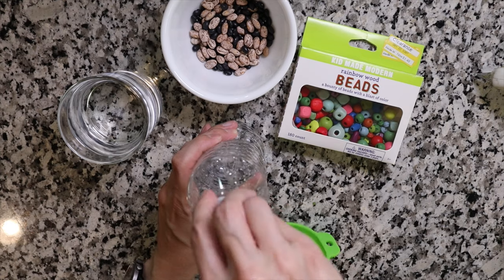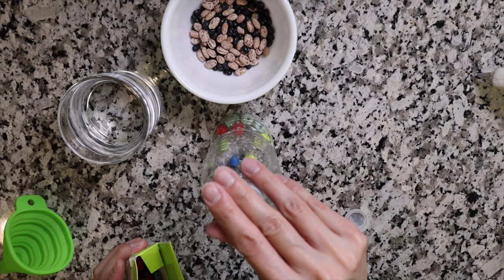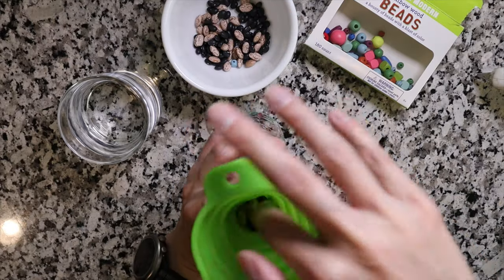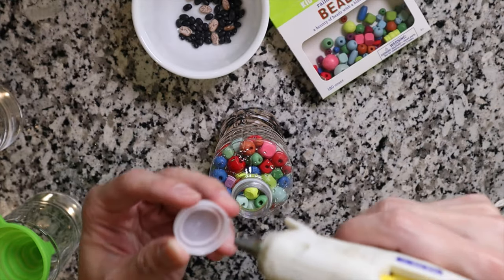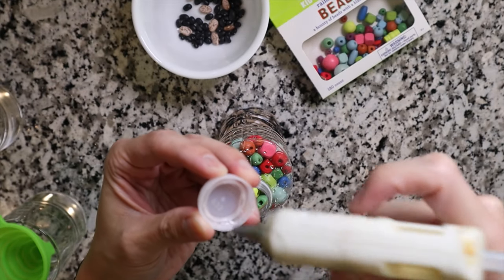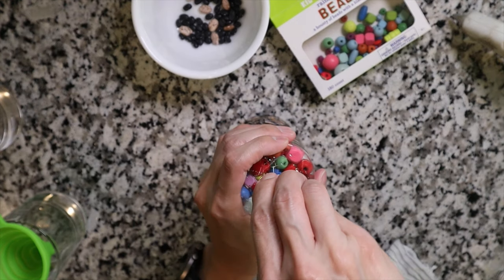The first thing we're going to do is put some beads in. Since the beads and beans are considered choking hazards, as a safety precaution I'm going to use a hot glue gun and put a little bit of hot glue around the edges. That way when I close the bottle it'll be sealed and the child won't be able to open it.